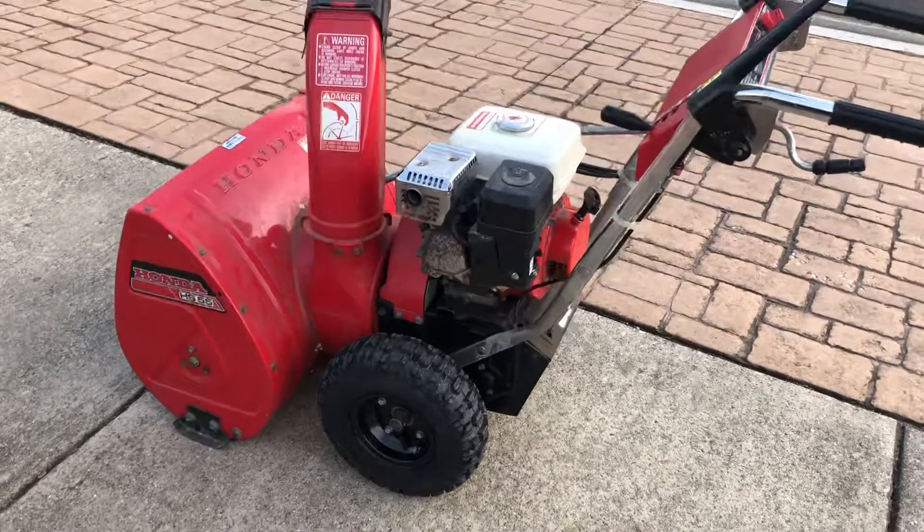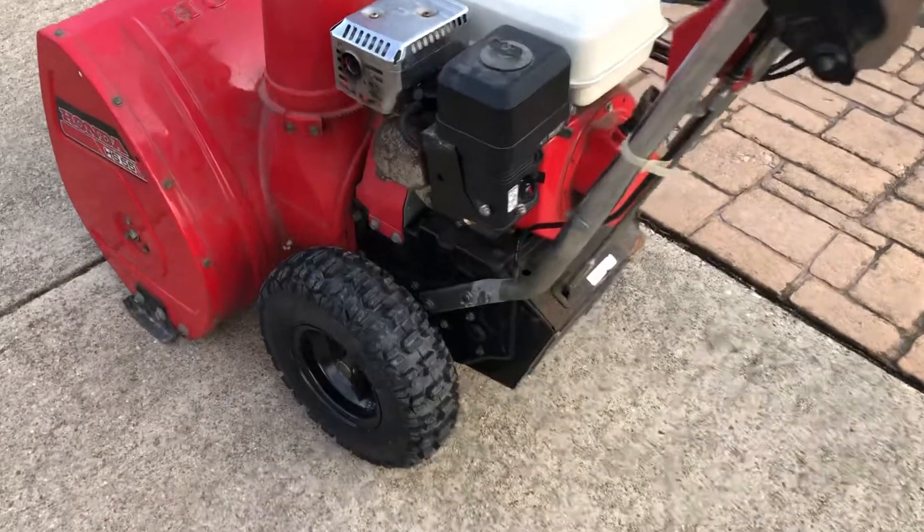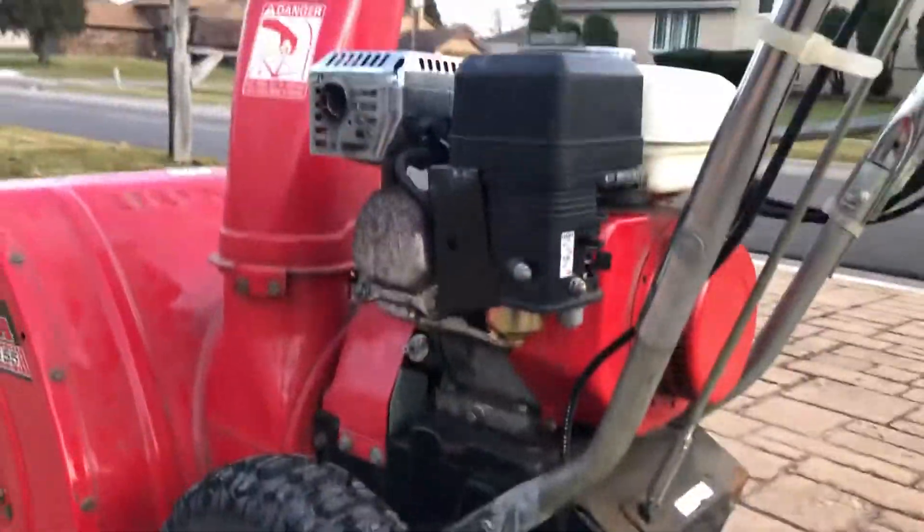I didn't fool around any further — found the proper size inner tubes, my own fault, and put the proper tubes in this last week. It still needs an oil change, and a lube on the bottom side. It's got a $12 Chinese carburetor on it.